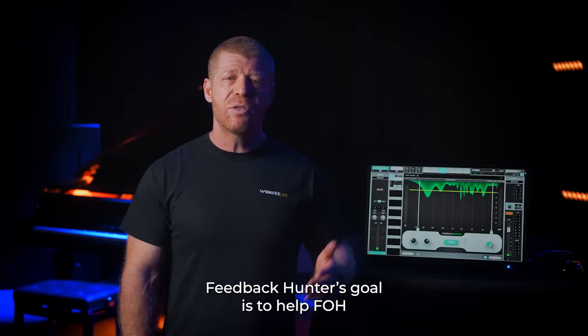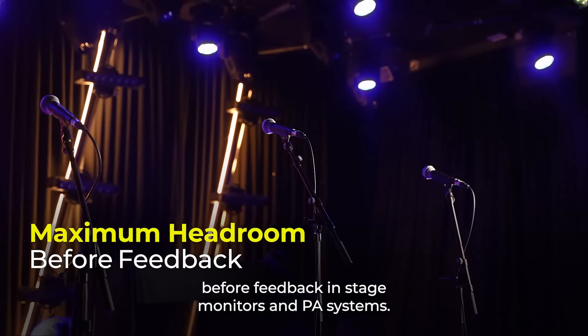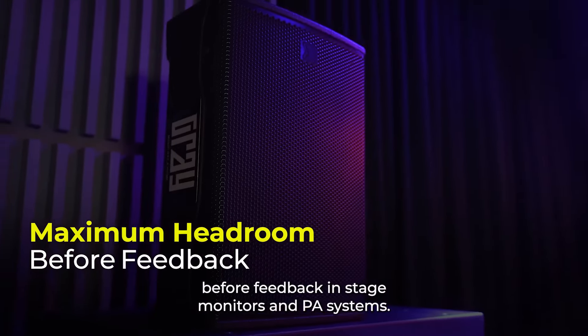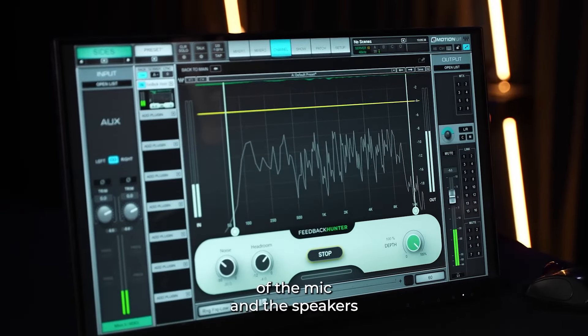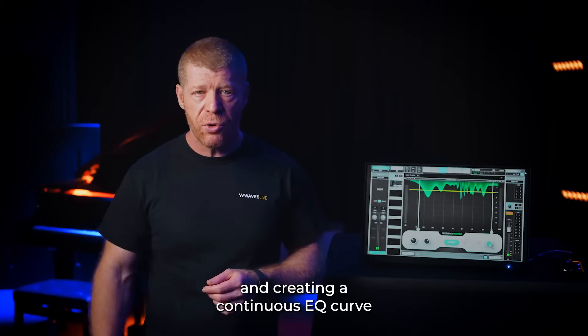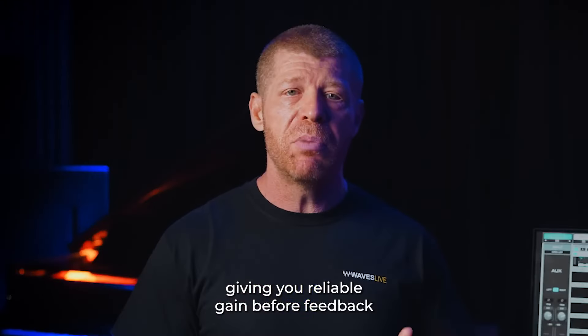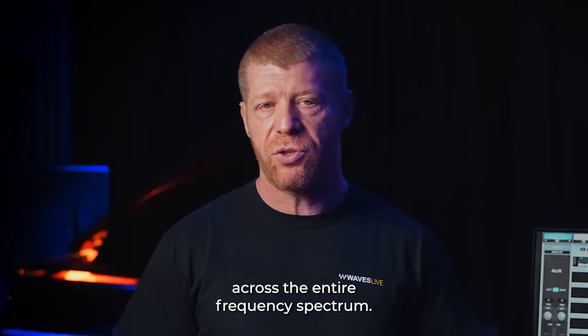Feedback Hunter's goal is to help front-of-house and monitor engineers provide maximum headroom before feedback in stage monitors and PA systems. It does this by analyzing the frequency response of the mic and the speakers and creating a continuous EQ curve, giving you reliable gain before feedback across the entire frequency spectrum.